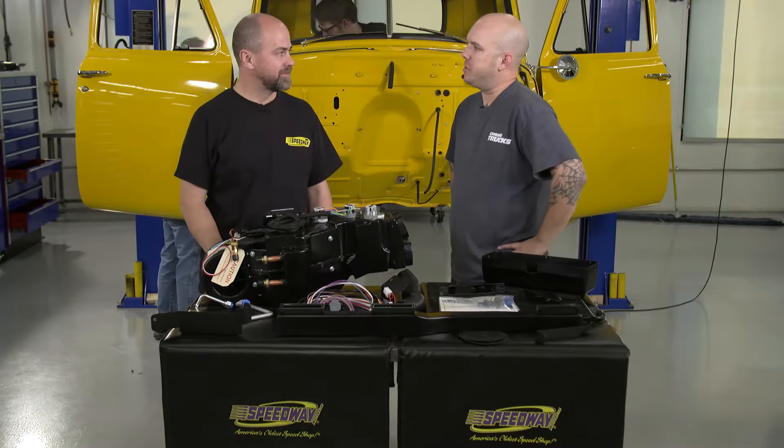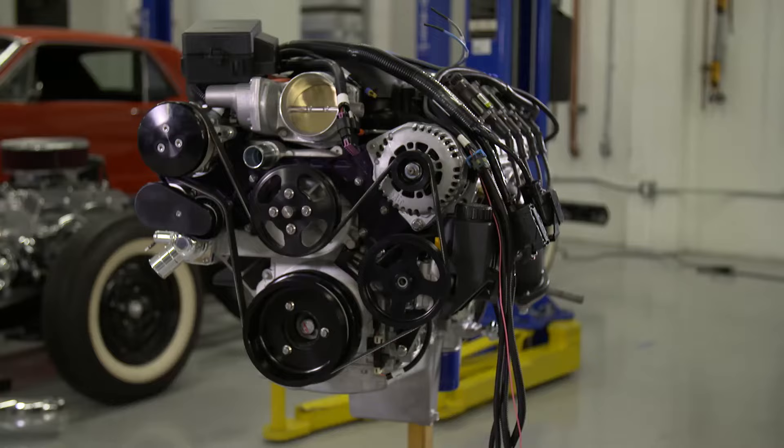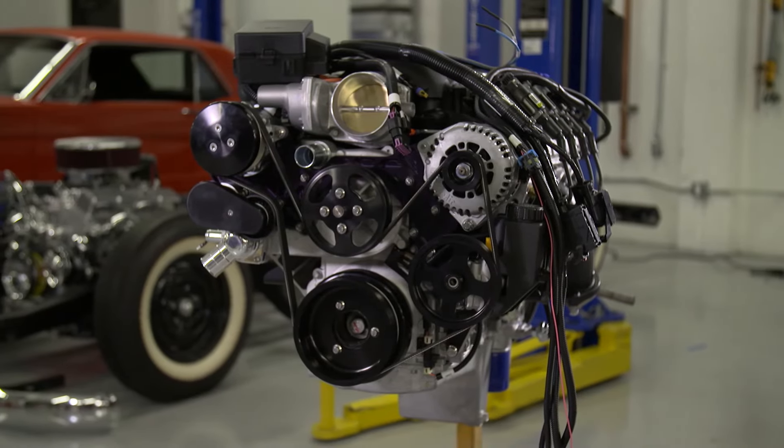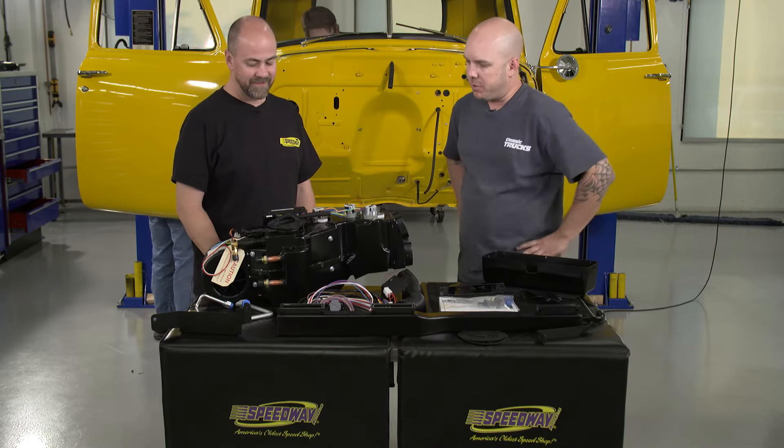I'm here with Damon Lee from Speedway Motors. Damon, it looks like the guys are getting ready to put the AC unit in the cab. I noticed the front-runner kit was already on the LS motor — that's got the AC compressor and everything. I see a bunch of stuff that's going inside the truck though. Why don't you tell me what we're using here?